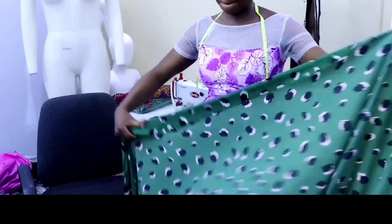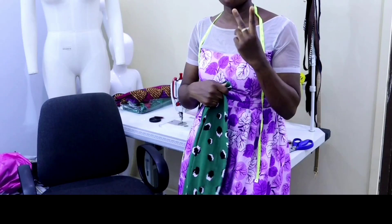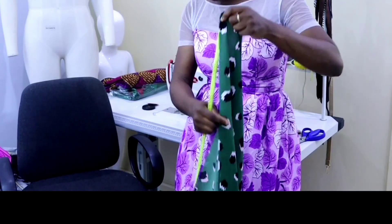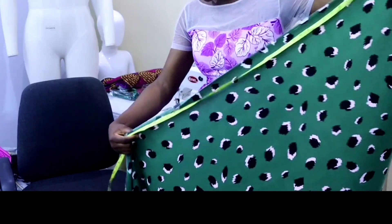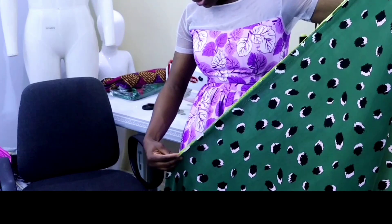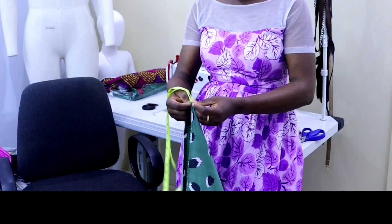To determine the amount of fabric required, you need twice your length plus your hem allowance. For this tutorial I use just about two and a half yards. First I'm going to measure my length — I'm working with length 40 plus one inch seam allowance, that will be 41. I'll measure that 41 twice from my fabric.